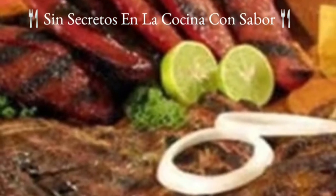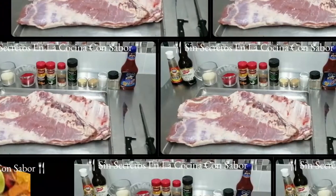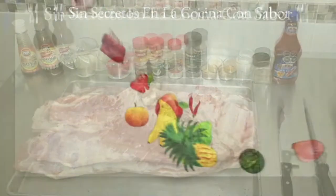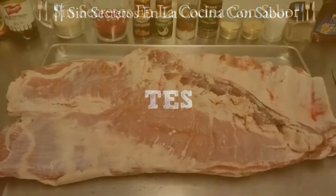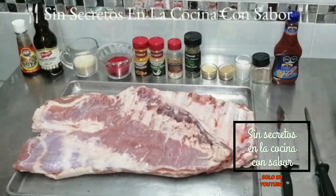Vamos ahora a la siguiente receta que va a ser como preparar la perfecta costilla a la barbecue para asador. Estos son los ingredientes que vamos a necesitar. Vamos a necesitar 5 kilos de costilla cargada de cerdo, es una pieza completa. Y para hacer nuestra barbecue vamos a necesitar lo siguiente.